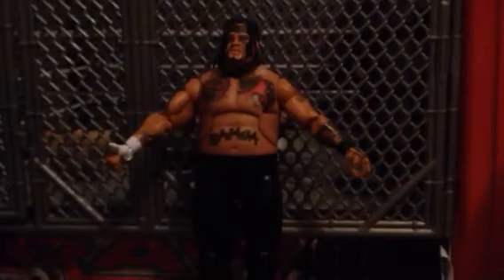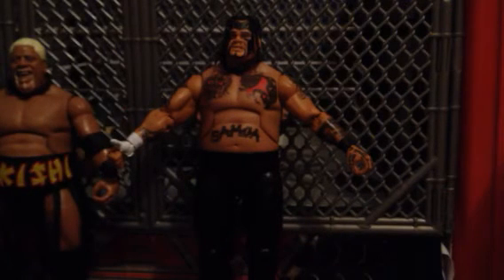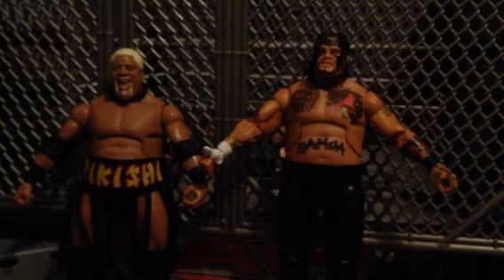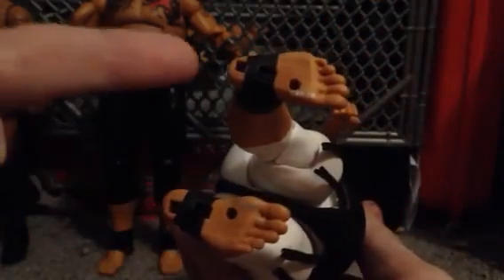Now let's compare Umaga to his other family members. First up, here he is next to — I apologize, I made a mistake — I meant Yokozuna. Sorry. And here he is next to the Hall of Fame Series 2 Yokozuna. Same foot mold. Now, I've always wondered: what is up with this on the bottom of the foot? And does Umaga have that? Yes, because it's the same foot mold. I don't mind it that much, because it gives it more stability, I guess.